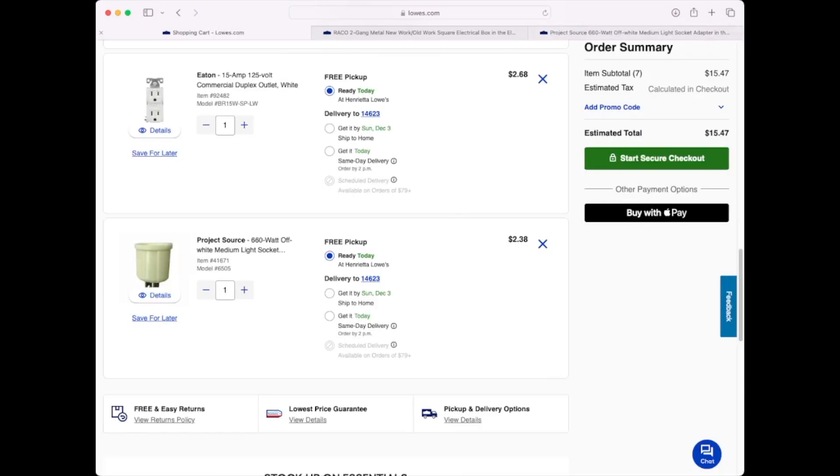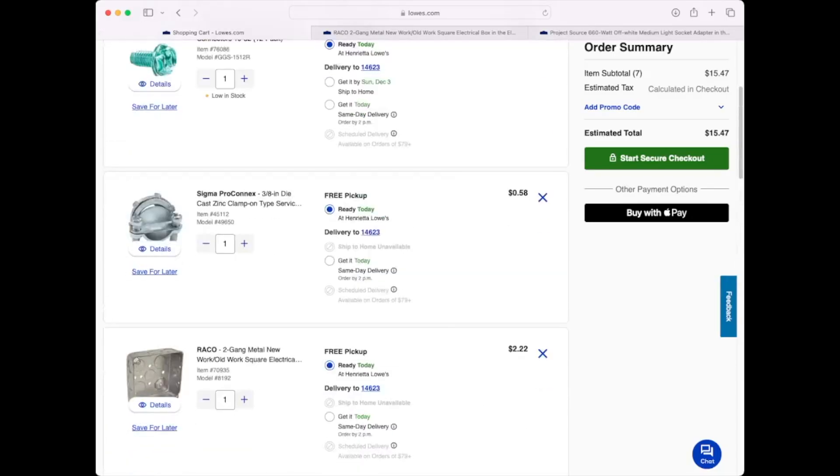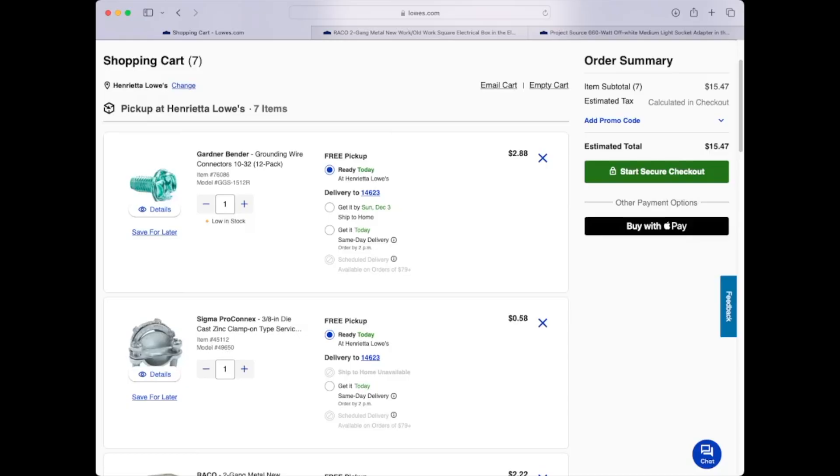There are two things in the parts list that I do not have in my cart here. One depends on your application — that is the incandescent bulb of the wattage you decide you need — and the other is the cord. There are many different ways to go about the extension cord: you could buy an extension cord and cut the end off, but at Lowe's they started at about $12. You can also buy a plug end and a piece of cord from the bulk section, but what I am going to do is use an old computer power cord and chop the end off.